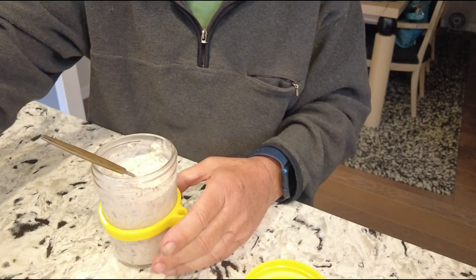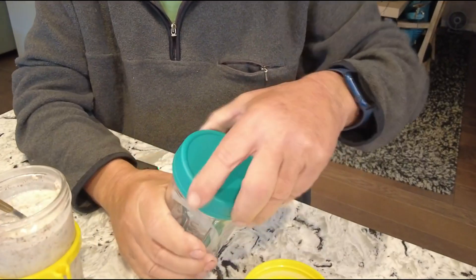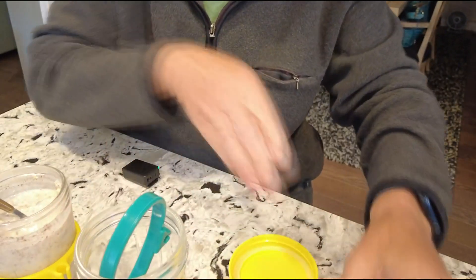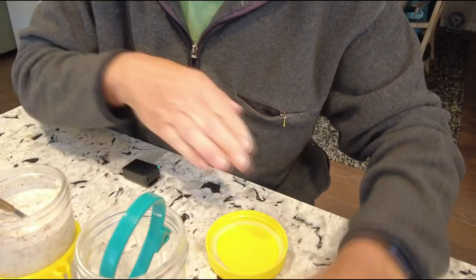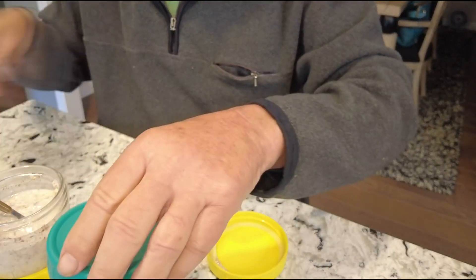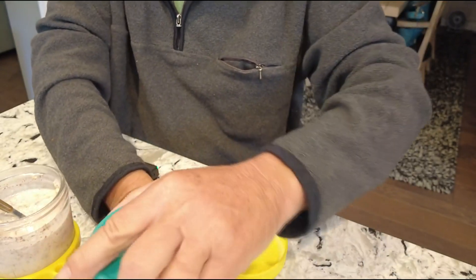Now these jars come with a lid and with a little ring, and she said she had a little bit of trouble getting that silicone sealing ring to stay in there. I'm not sure how serious a problem that might be, but they also have a little thing for attaching a spoon and it seems like they stay on there pretty good.